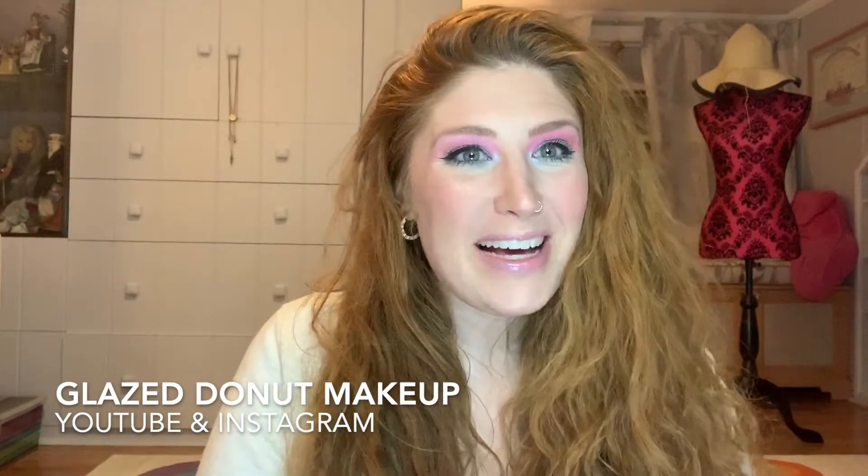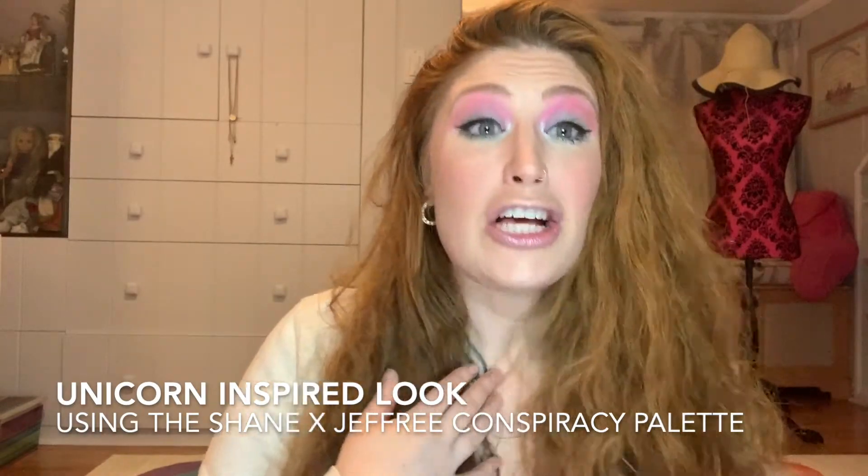Hi guys, welcome to Glazed Donut Makeup. My name is Leah Ray, and I'm a professional certified makeup artist. So hit that like button, hit that subscribe button, and stay tuned to learn how to look as yummy as a glazed donut.